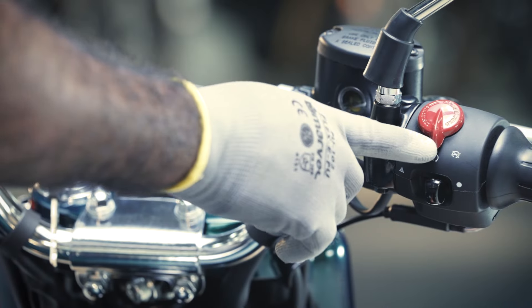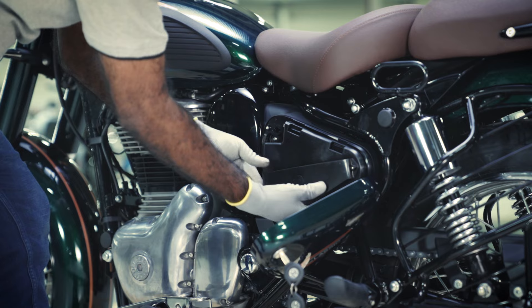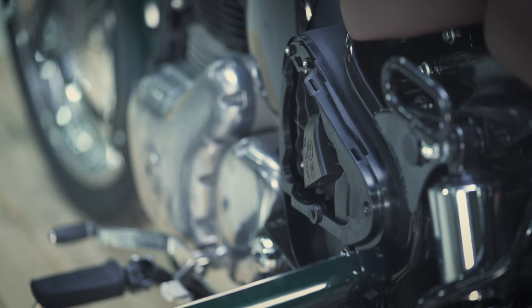To start the procedure, turn off the motorcycle. Now use the keys to open the left-hand side panel cover. Remove the document holder by gently pulling it from the bottom and then slide upwards to release the clip.